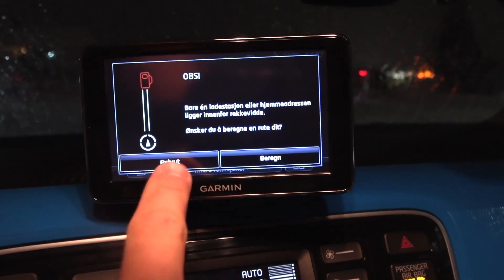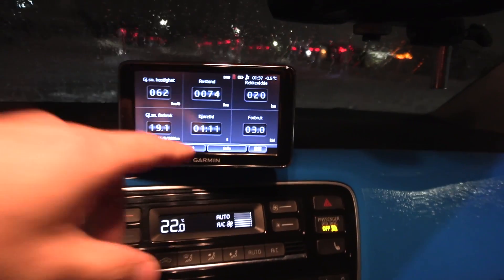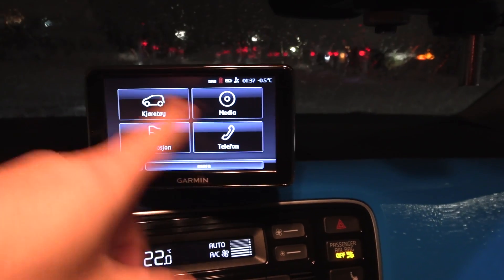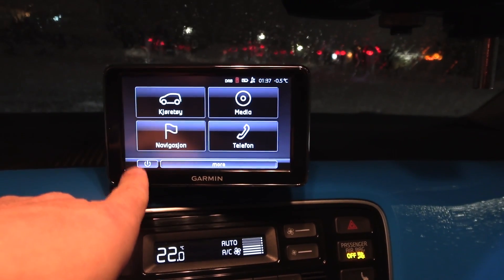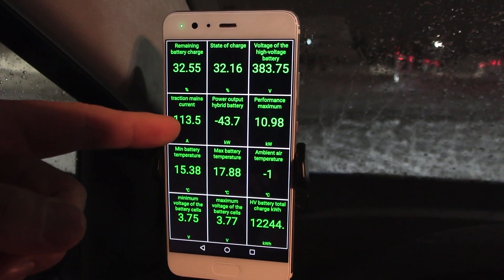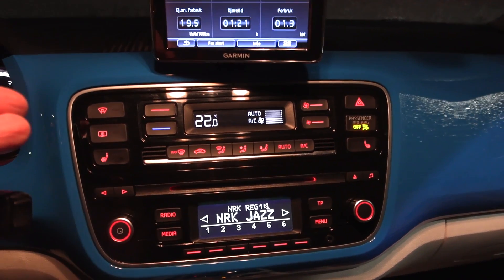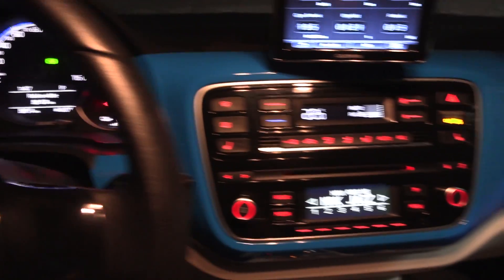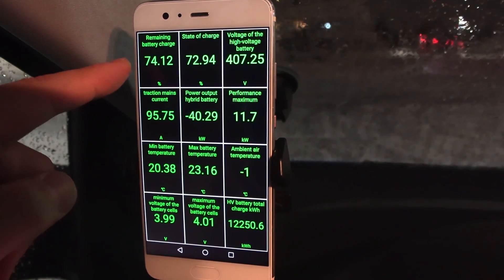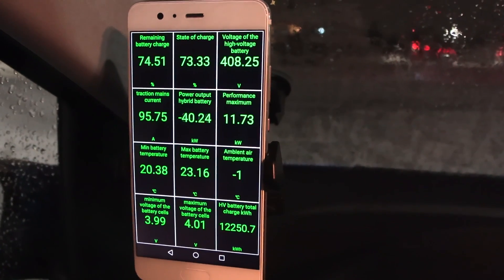This navigation keeps bugging me about low juice and asking if I need to navigate somewhere — I haven't figured out how to turn that off. Quite basic and primitive user interface. Anyway — 43 kilowatts, it jumps a little up and down, but we are getting juice now. I can confirm that while DC fast charging we do get heat in the cabin. Still getting around 40 kilowatts. It seems to throttle at roughly 80 percent.